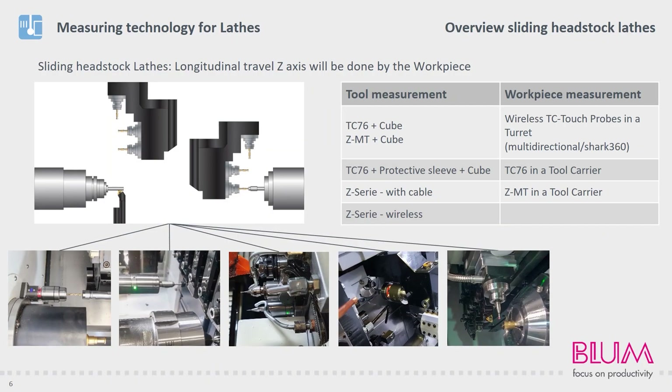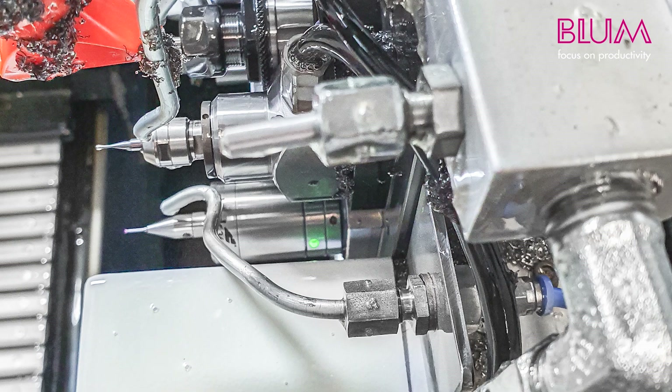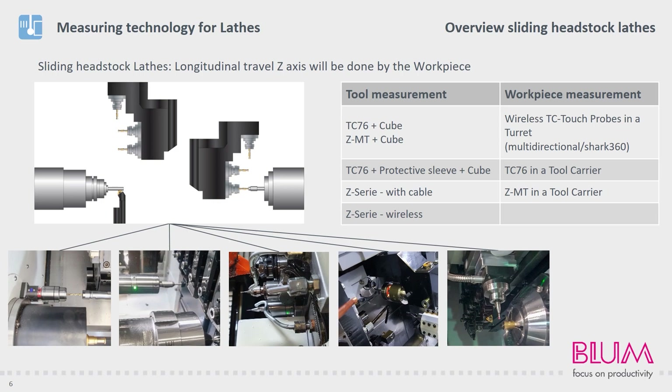Our measuring systems can also be installed in sliding headstock lathes, where space is usually very limited. As with the fixed headstock lathes, it is also possible to install tool probes. In this particular example, only one tool is checked. With unconverted machines, this is a common solution for monitoring individual tools. This is the installation of a wired probe. Wired probes are often preferred in sliding headstock lathes as they are smaller in size and can therefore be integrated more easily into small machines. Wireless probes can also be installed; the type always depends on the customer's measuring activities. Where the probe does not have to be converted, a wired system is used, while wireless systems are more suitable for changing measuring positions and space in the working area.